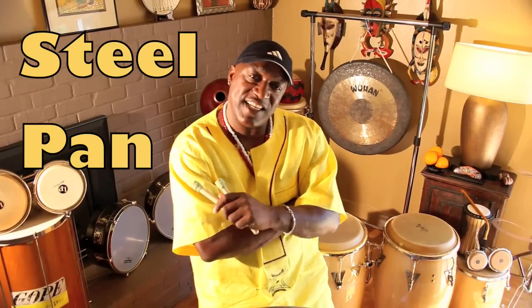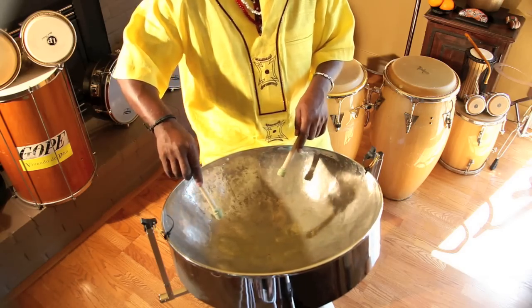Now we're talking about the steel pan that comes from the Caribbean - actually made out of a garbage can. You would not believe it, but it's a very unique instrument. Follow me down to the steel pan land.